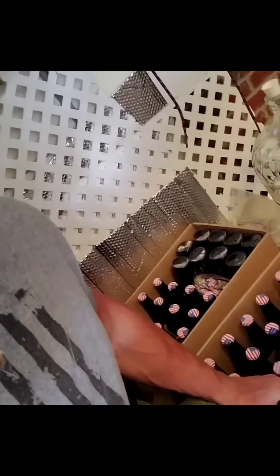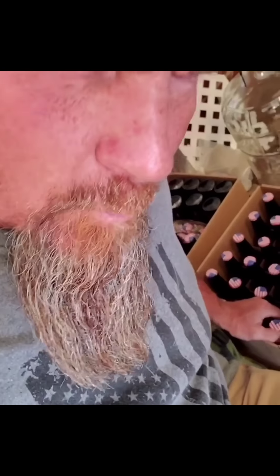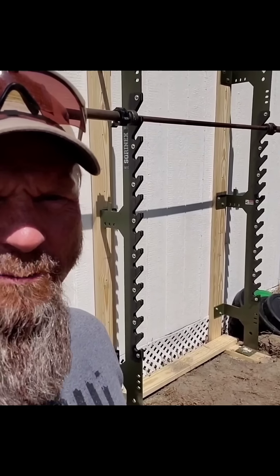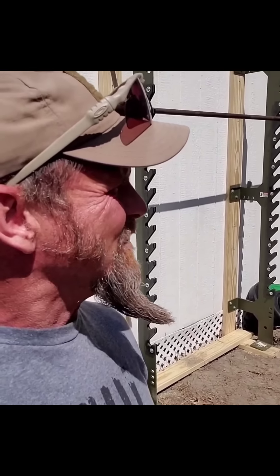Bottling your own beer — basic dude stuff. Putting up a new squat rack slash pull-up bar — basic dude stuff.